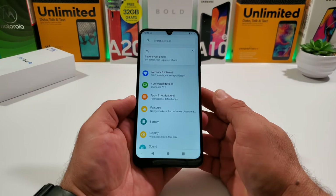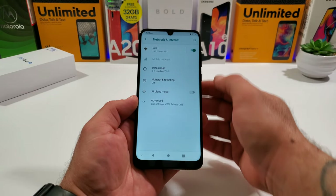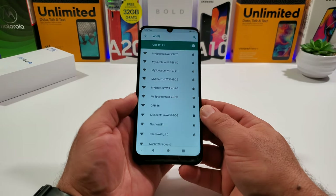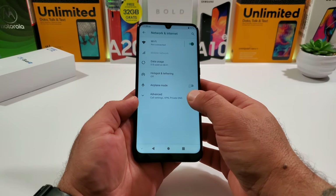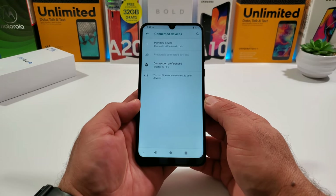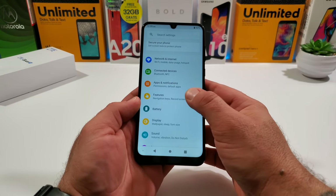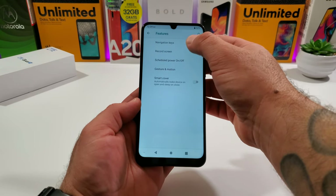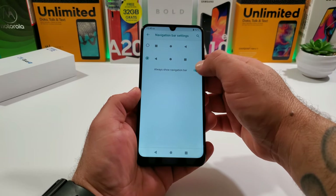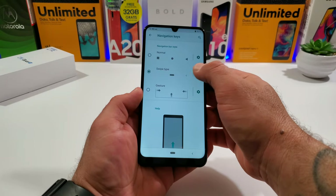Going into Settings, starting with Network and Internet — this device can connect to 5 GHz Wi-Fi. There's hotspot and tethering, VPN options, Bluetooth, and NFC so you can link to Google Pay. Under Features, you can switch the direction of the back and recent apps on-screen buttons, and there are also swipe-type gesture and full on-screen gesture navigation options.